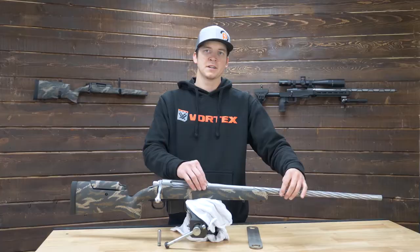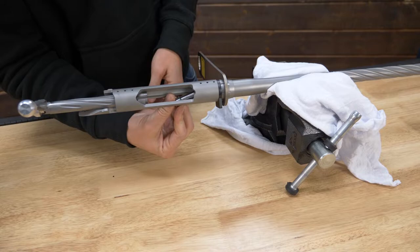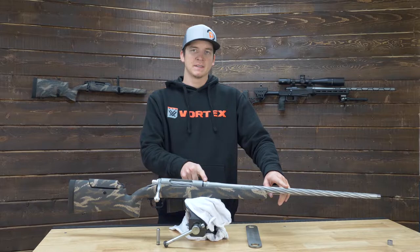The Remmage barrel uses a Savage barrel nut which acts as a jam nut that gets pushed up against your action, making this a variable shoulder barrel so that you set your headspace using a go gauge, then put the jam nut up against the action, and then double-check your headspace with the no-go gauge.